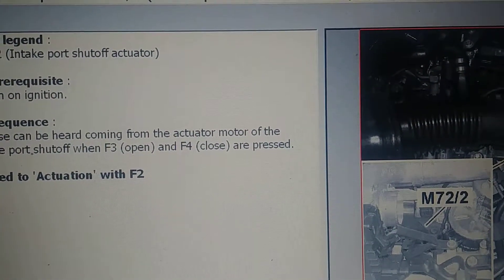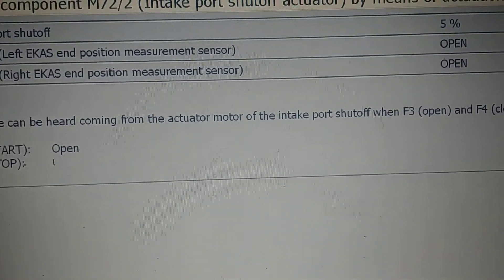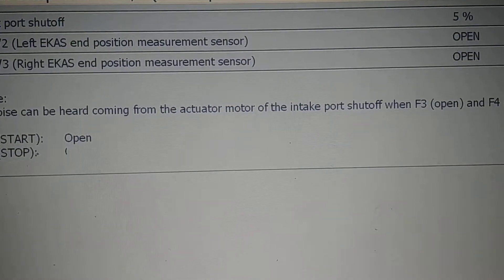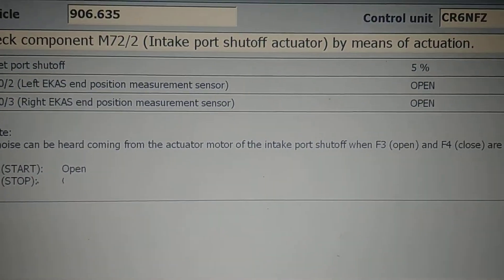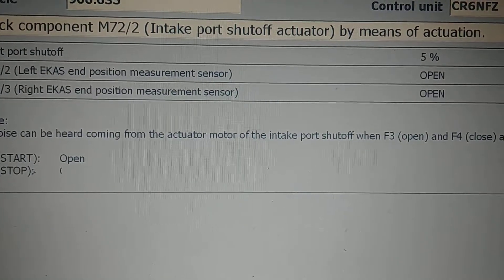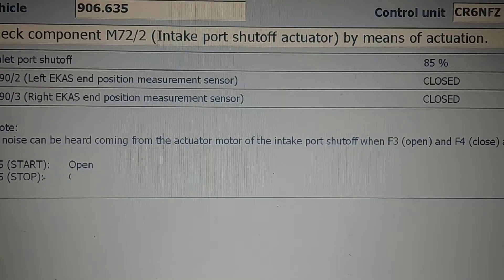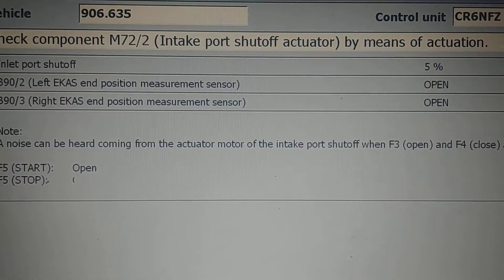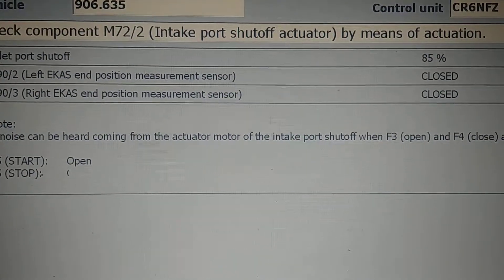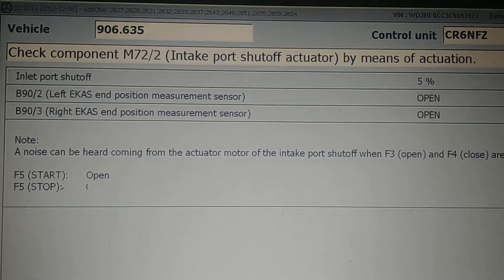Now we're going to actuate them. You may or may not be able to hear them, but it will be displayed in the top right corner of the screen. Here we go — F3: open, F4: closed. As you can see, they are functioning as they are meant to be. Another successful repair.